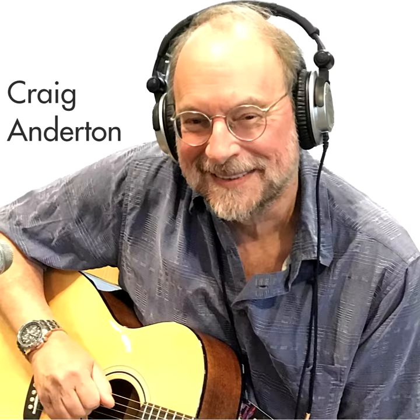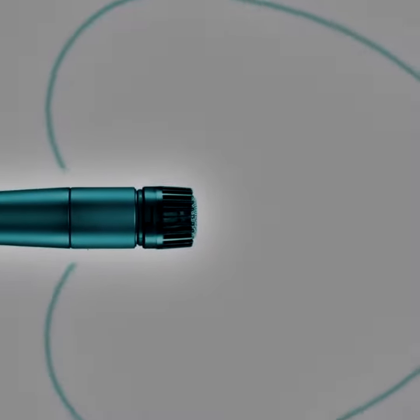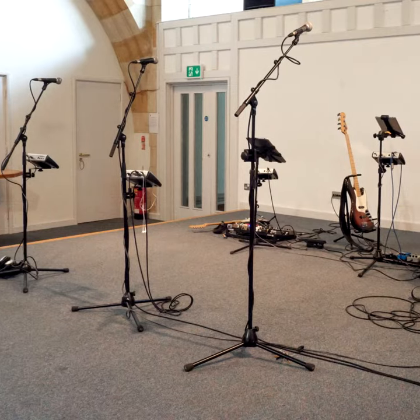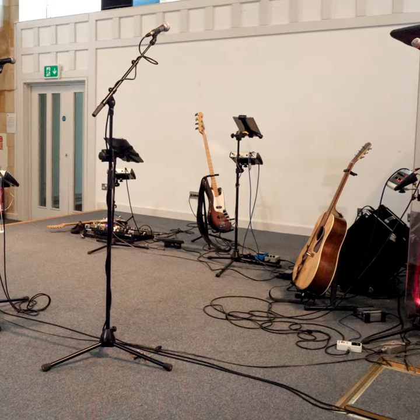Hi, it's Craig. Cardioid mic patterns are the go-to for most live and studio applications, especially when recording multiple people, because the cardioid's directionality can minimize leakage from other sound sources.